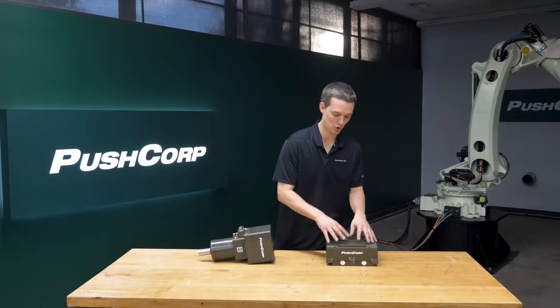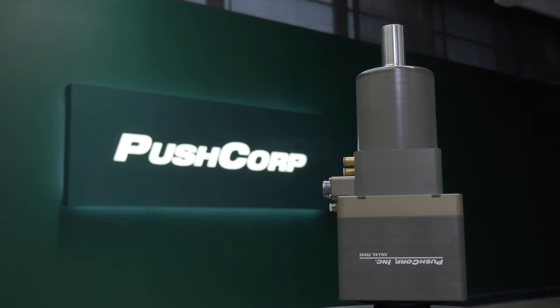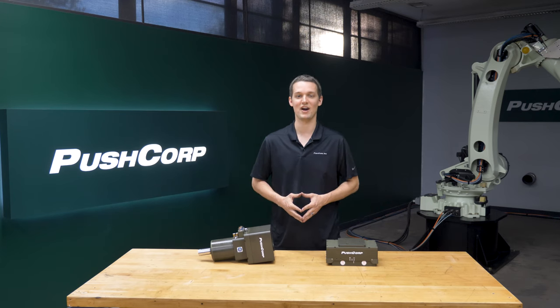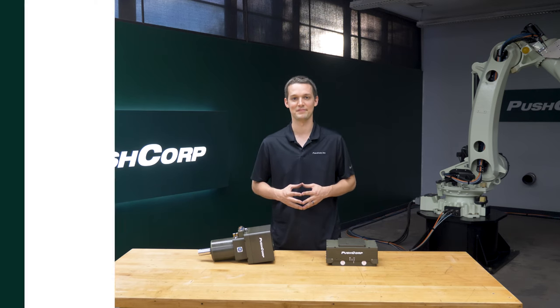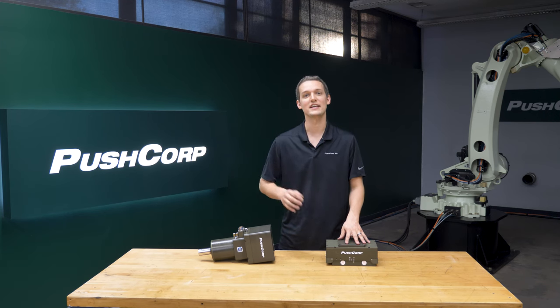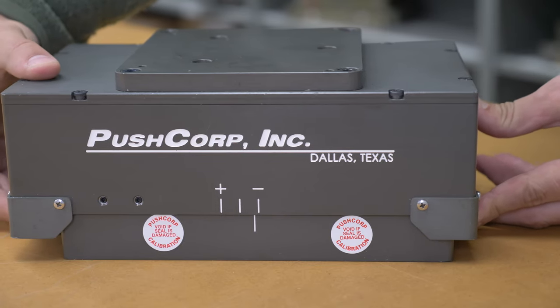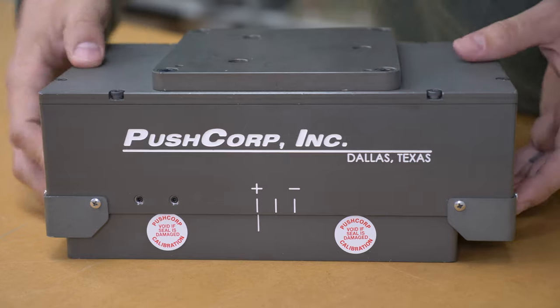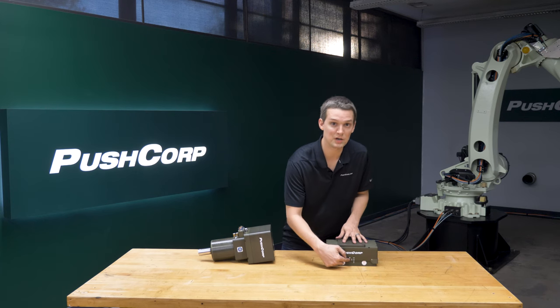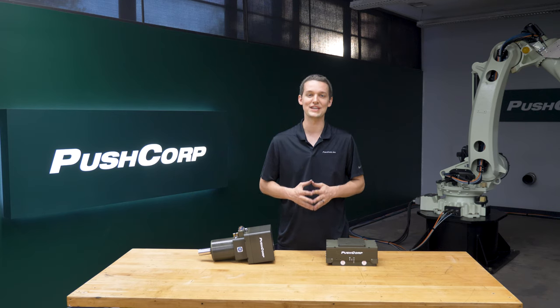We utilized the PushCorp AFD310 compliance device and the PushCorp STC1503BT30 spindle to tackle this application, providing constant force and RPM. The AFD310 is an active compliance device that was key to successfully deflashing the more complex part. It provided a constant force no matter what orientation we put the abrasive and spindle. Its 20mm compliance stroke also simplified the programming required to follow the part's unique geometries.